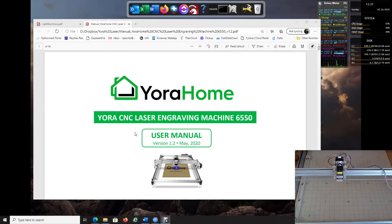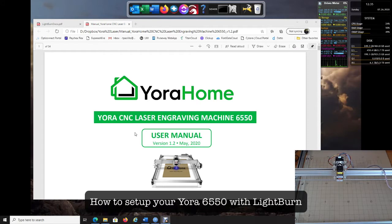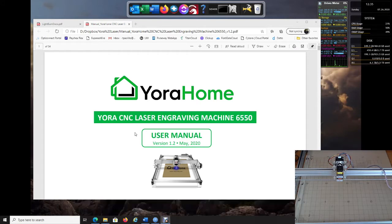I'm going to walk you through how quick and easy it is to set up your YourHome 6550 laser with LightBurn. I have reset my machine back to default — all the settings are back to default — and I'm going to walk you through how easy it is to install it. Let's first get started with the drivers.